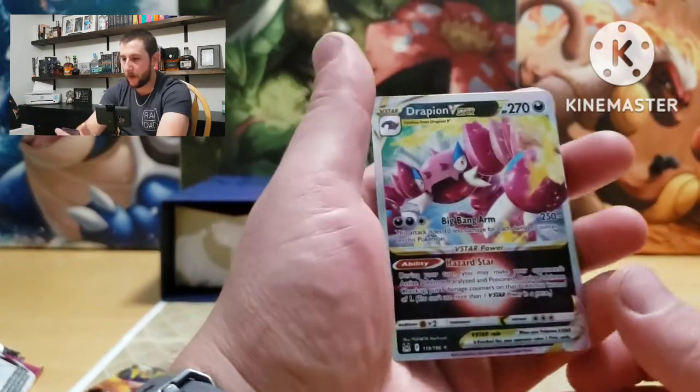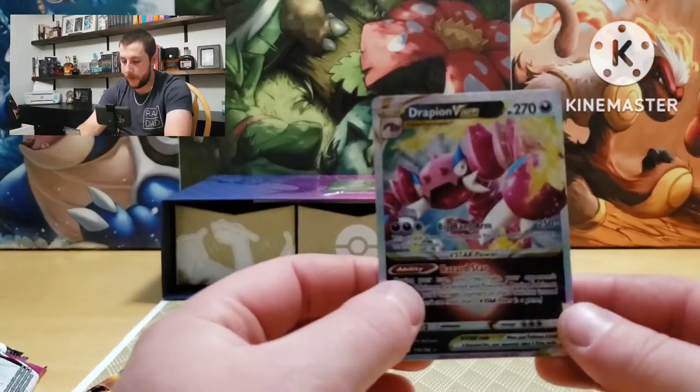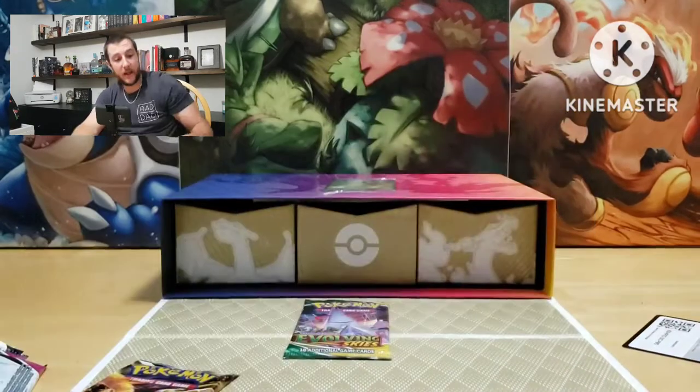Our first real hit: Drapion V-star! Well, that's our first okay pull I guess — still nothing crazy.